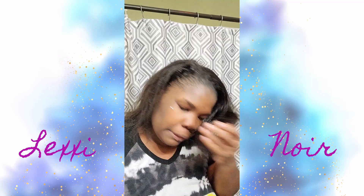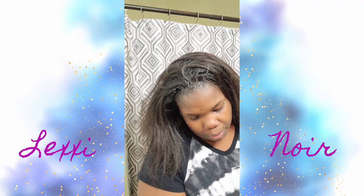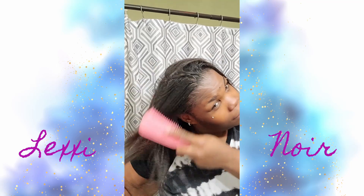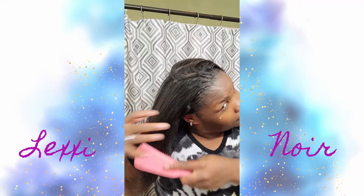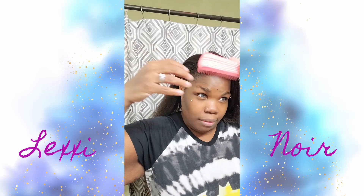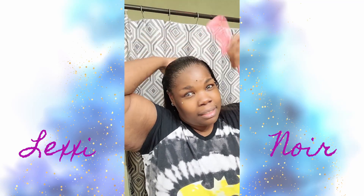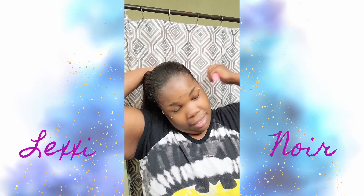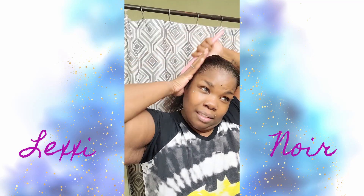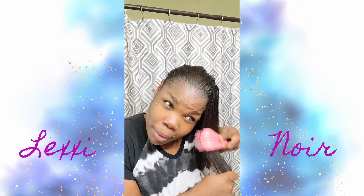It smells good, my hair smells good. I'm gonna comb through it real quick. I know they say when you're combing your hair you should start at the ends, but I don't — I just start at the top first and get all the way back, then scoop it to one side so I can see what I'm doing and work my way through the ends.